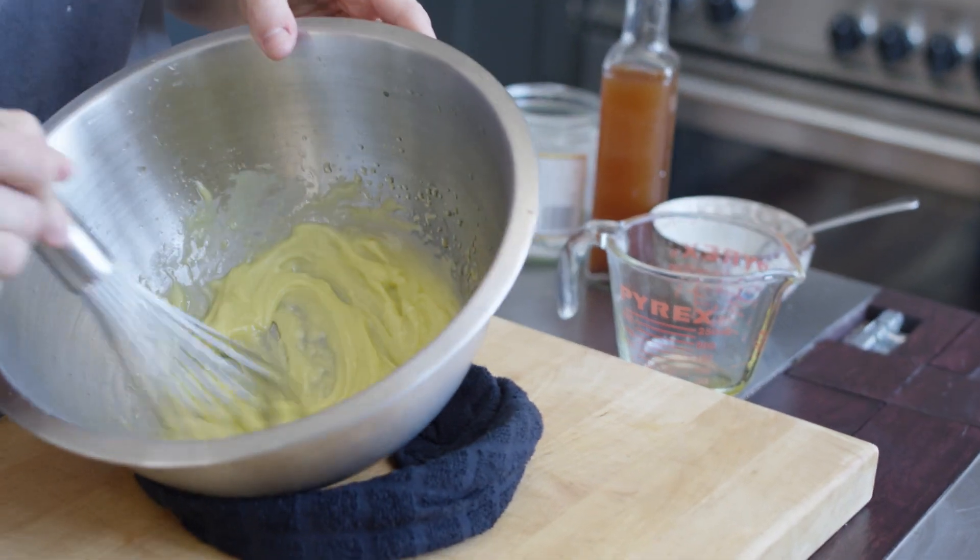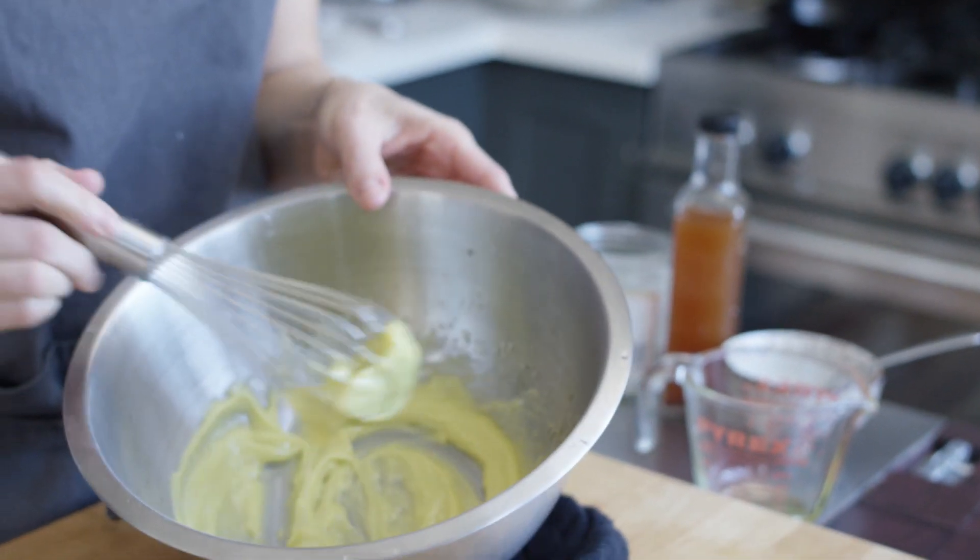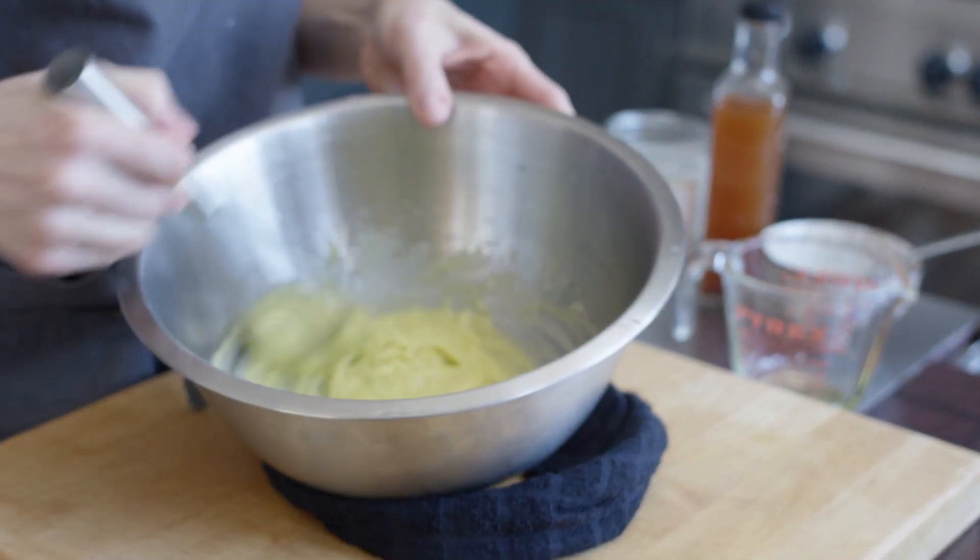So we're done making the mayonnaise, and it's thickened right up on the whisk. Because we're using raw egg yolks here, you probably wouldn't want to serve this to babies, the immune compromised, or the very old. I tend to use mayonnaises that are made from scratch within 24 hours. And this is going to be fabulous — it's going to be way better than most purchased mayonnaises. That being said, Best Foods mayonnaise is pretty darn good, so as a substitute I would do that.